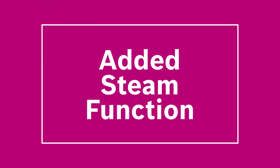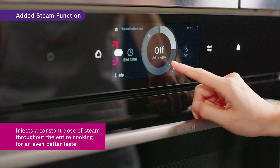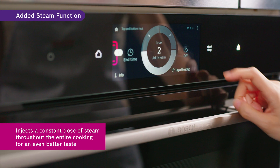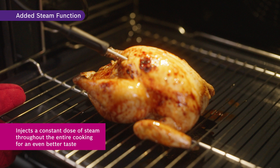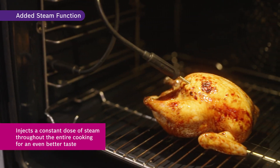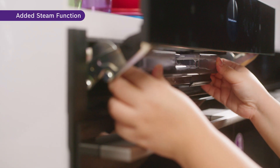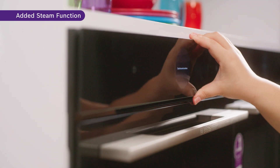The Added Steam function is another utility to help bakers achieve their baking needs. By injecting a constant dose of steam throughout the entire cooking, the Enhanced Steam feature imbues your dishes with tantalizing textures that captivate the palate. Cooking with added steam gives certain food items a crispy crust and a shiny surface. Just fill the water container and let your oven take care of the rest.